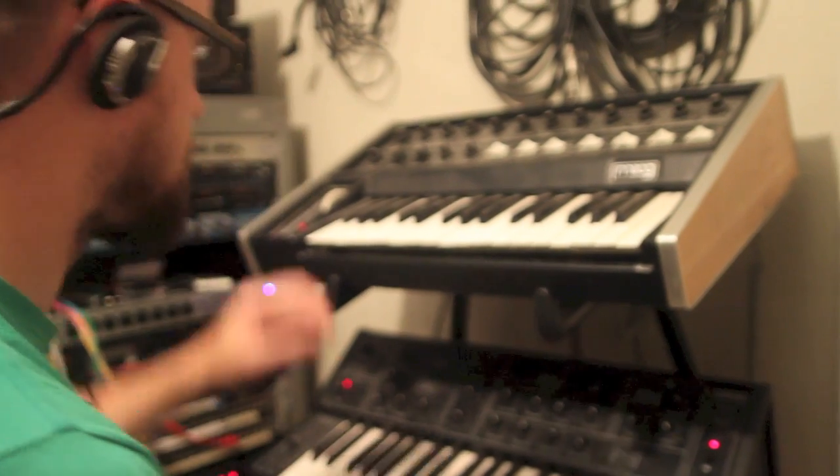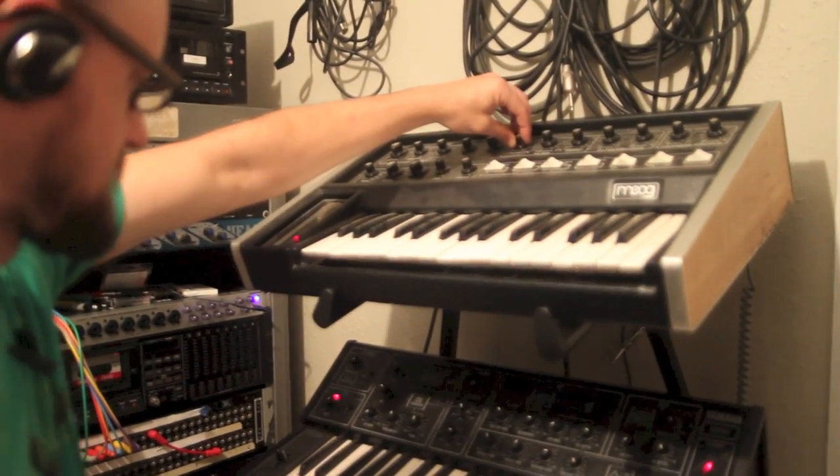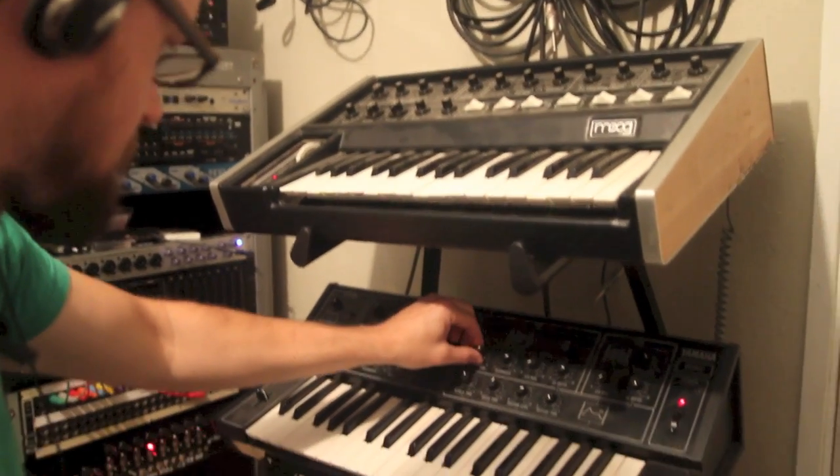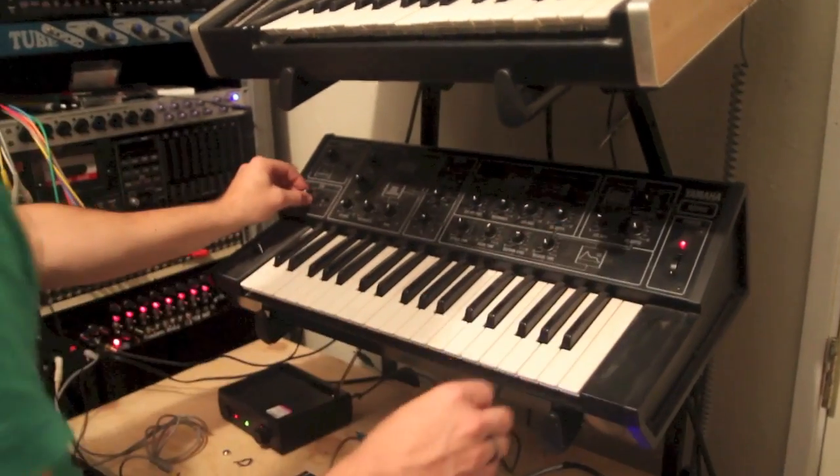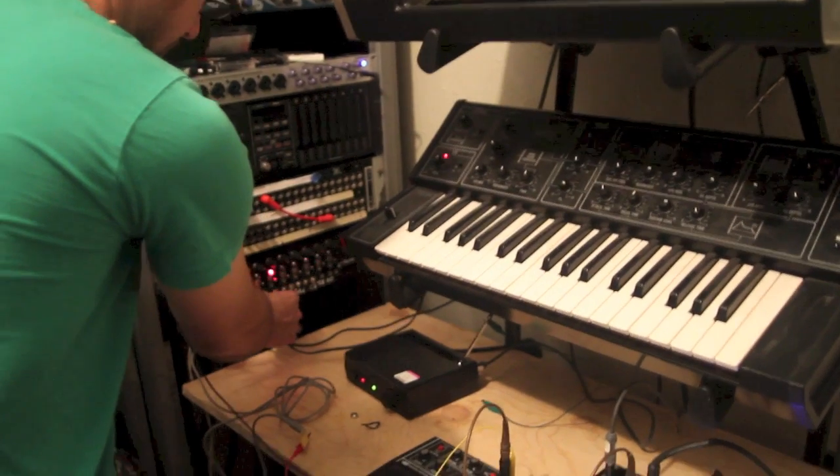I'm going to cut off that lead since it's more of this, but it's a little bit wrong. Okay, this is turning more of that random.